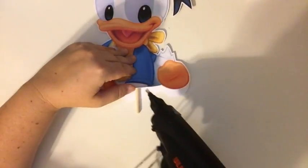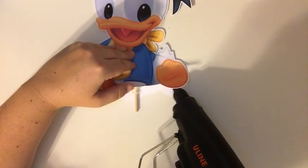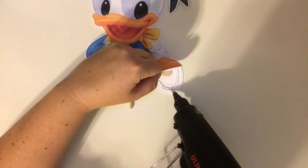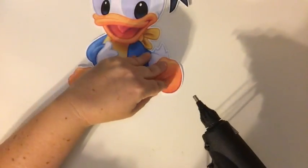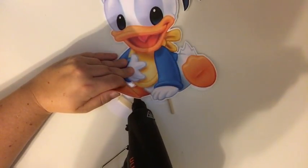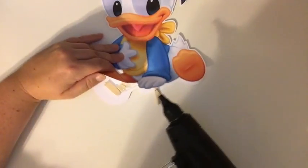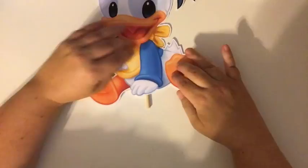When I do the glue I do the sticks first and then the outside, and when I go to press it down I press it down on the side that I put glue on first — because obviously that side is going to dry first. So press it down on the side you glued first. Make sure it's all put together. Almost there — cute little foot.